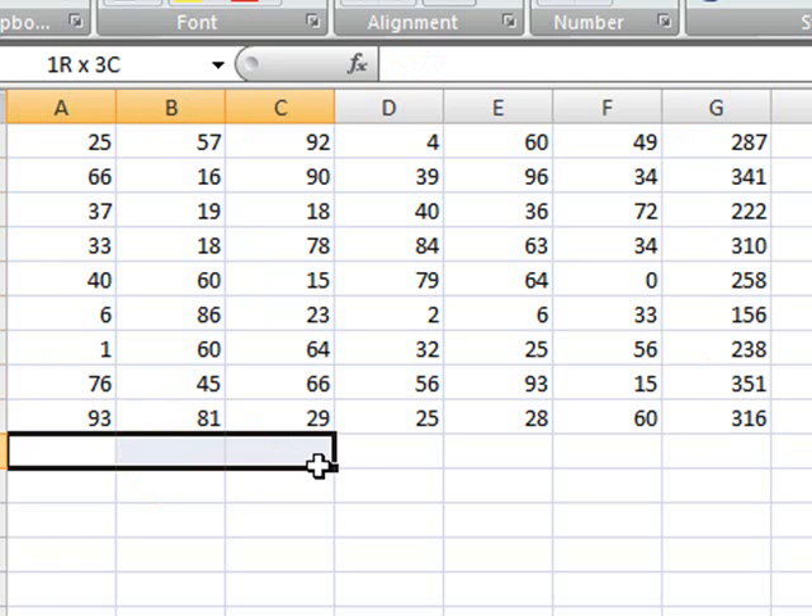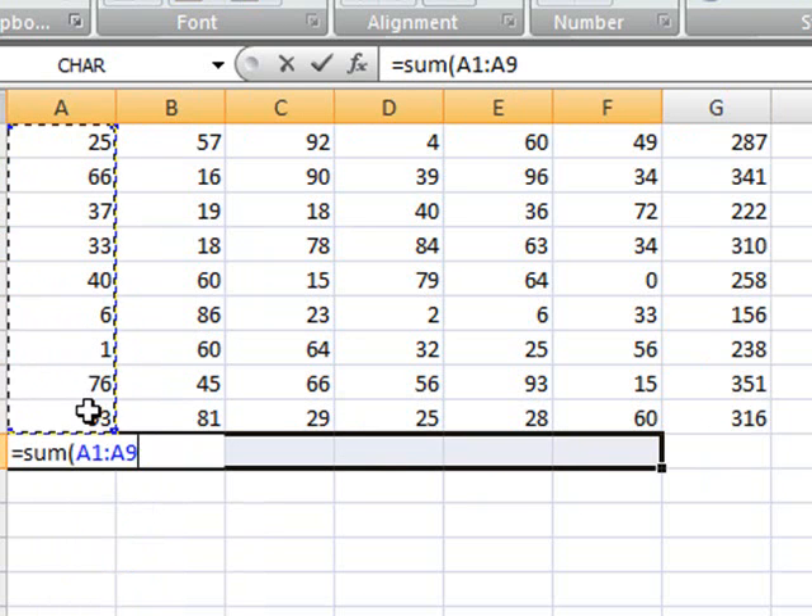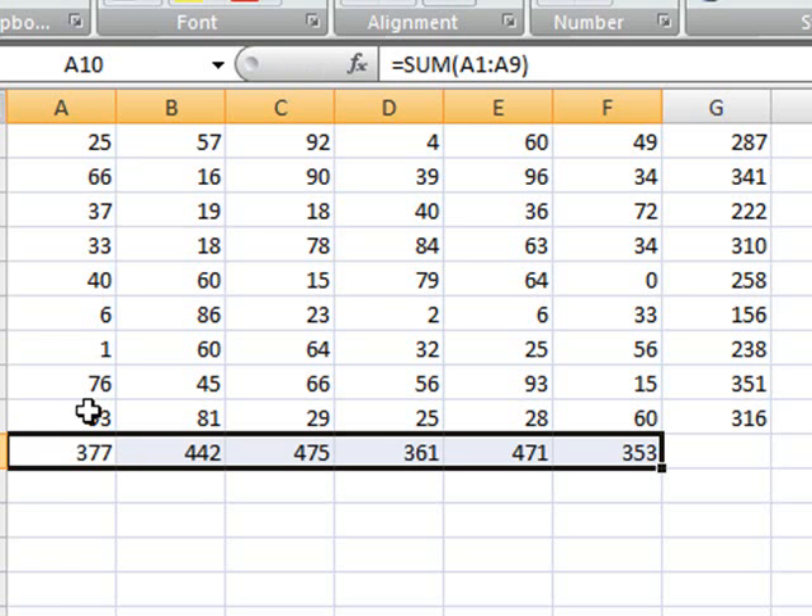And you can do the same if you do it horizontally. All you have to do is type sum, select the area that you want, and then press Ctrl+Enter. And your formula is going to be propagated throughout all the cells that have been selected.